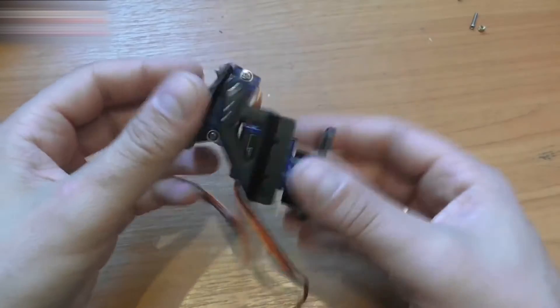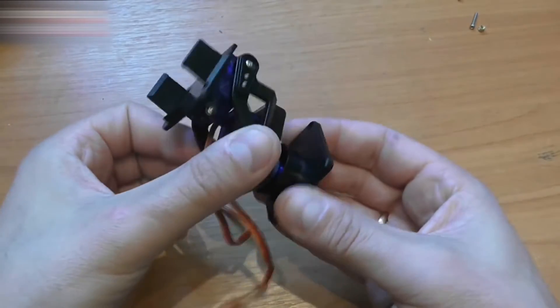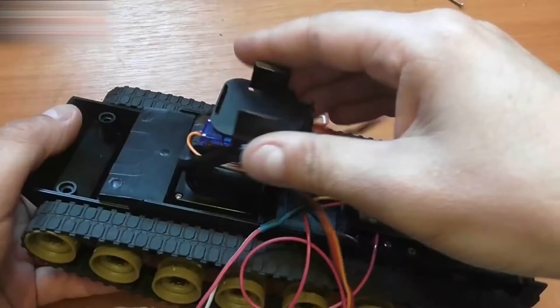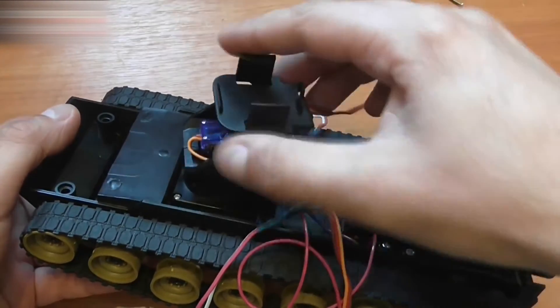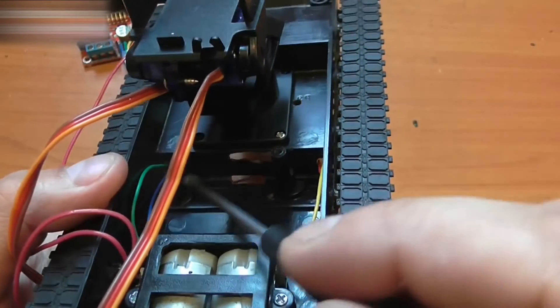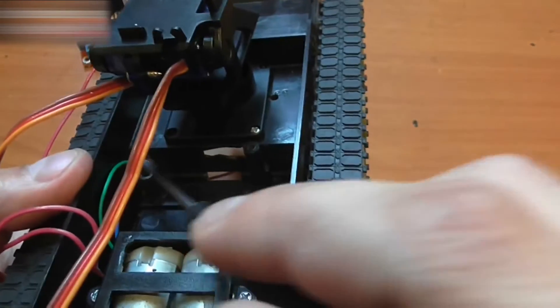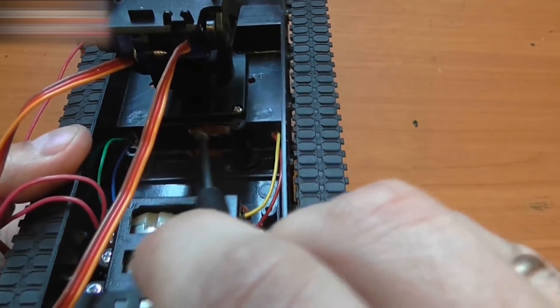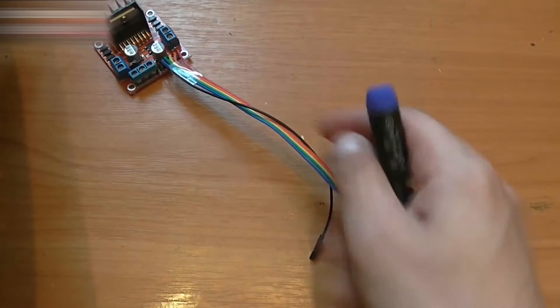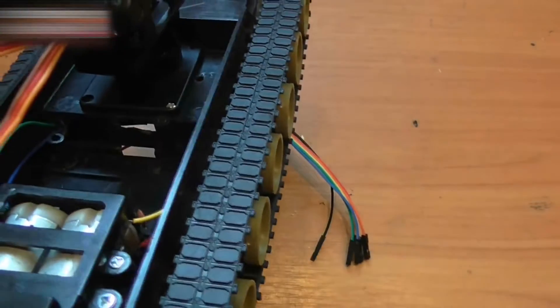This is what it looks like. I will make three more holes in the body — two for the motor's wires and this large opening here for the control bus of the driver's circuit board. This is what it looks like on the inside.